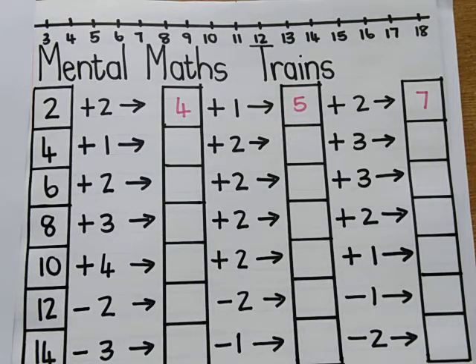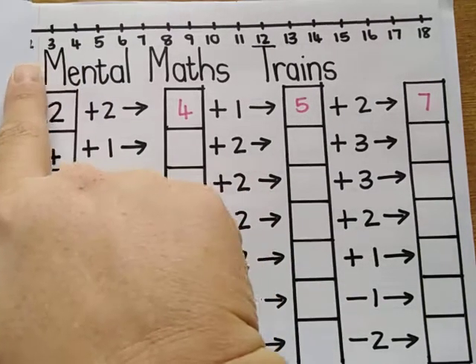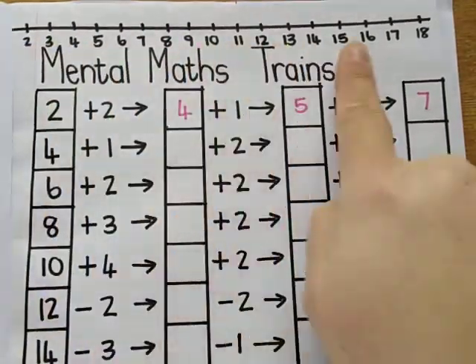You've already done some of these mental maths trains, but I just wanted to show you quickly in case you needed some help. So you can use your number line that's at the top.